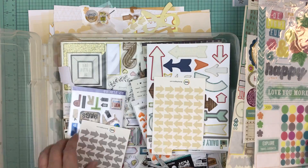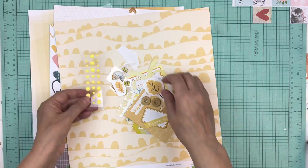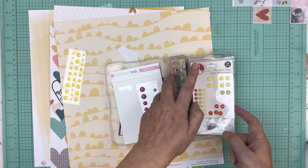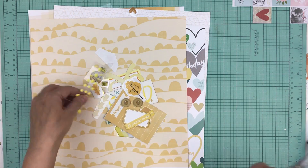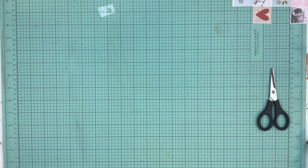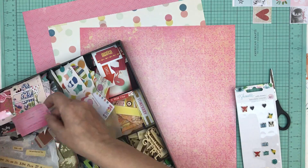This is the perfect thing to do while you're doing something else — most times I'll put on an audiobook or a TV show while I'm putting these page kits together. Have you ever felt like you want to be in your scrap room but you don't feel like scrapbooking? Before, I used to reorganize stuff. But now this is the perfect thing to do — you feel like you're getting something accomplished, you get to play with your stuff, and you get to prep some pages for future use.